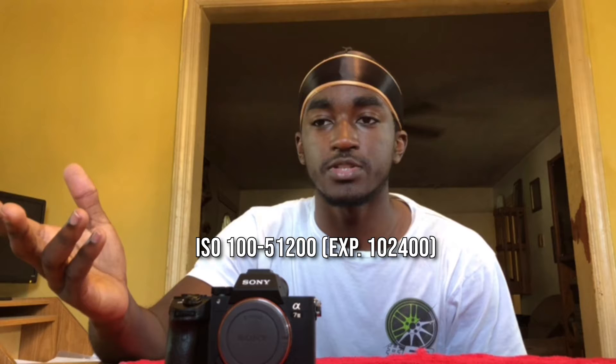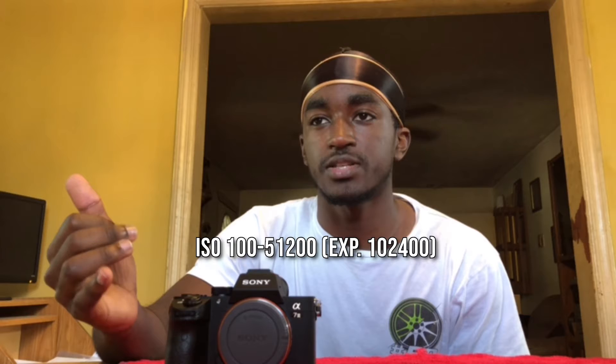My old camera only had about nine autofocus points, so that is a huge improvement. It also has eye autofocus, which is great for getting tack sharp on a face — whether shooting humans or animals. It actually has animal eye autofocus, which is pretty cool. The ISO range is wonderful: it goes from 100 to 51,200 and is expandable up to over 100,000.